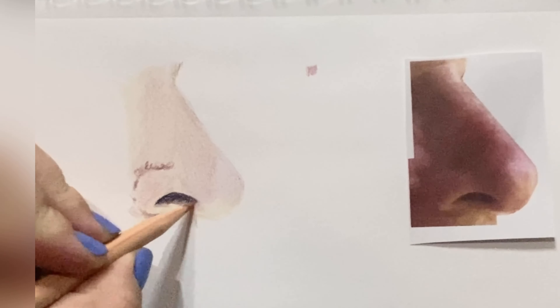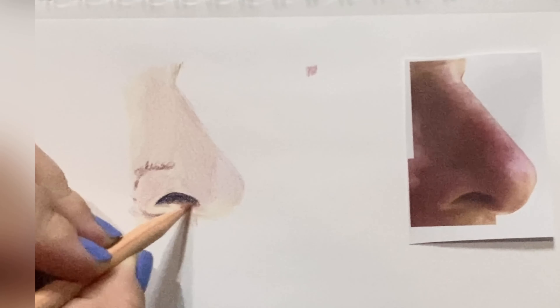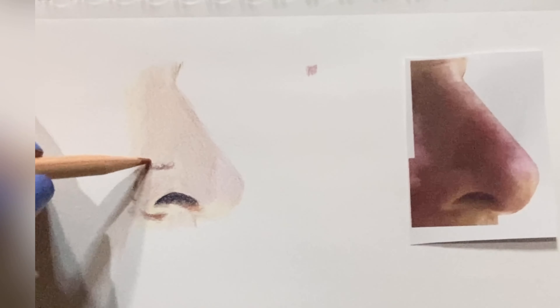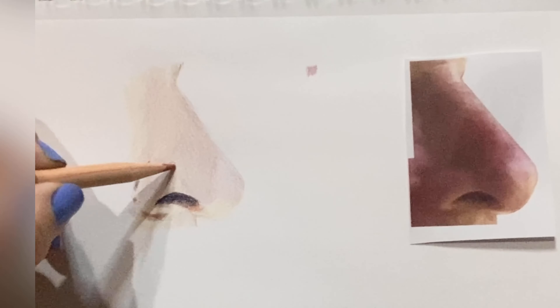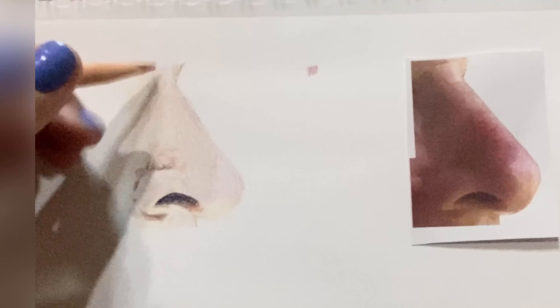Here we're using 0444, which is the terracotta color. I'm going to use this to capture a little bit of those shadows under the nostril and some of the golden browns and orangey browns within the nose. I start off layering here, showing the different freckles, mole-type patches, sunspots, and any sort of skin variances, and then we'll neutralize those a little bit further on in the drawing.